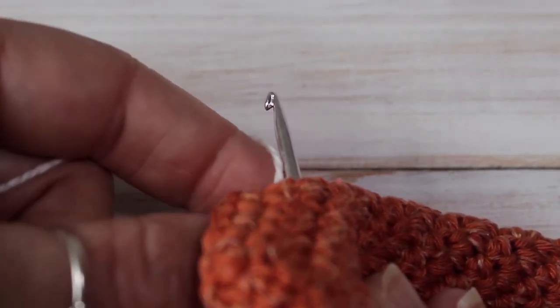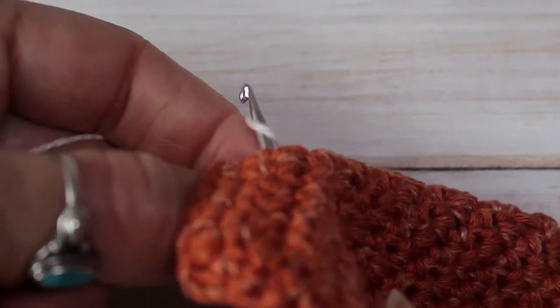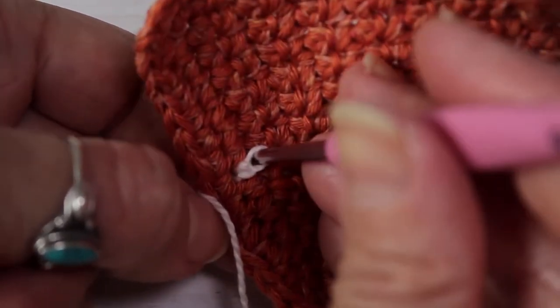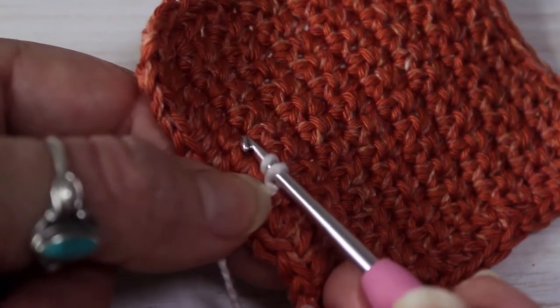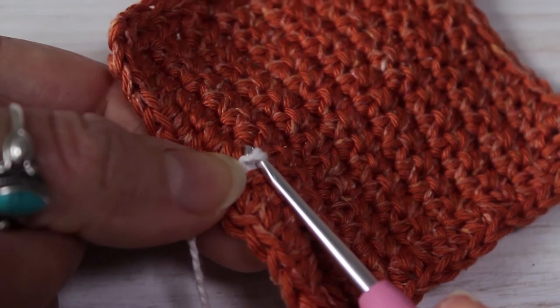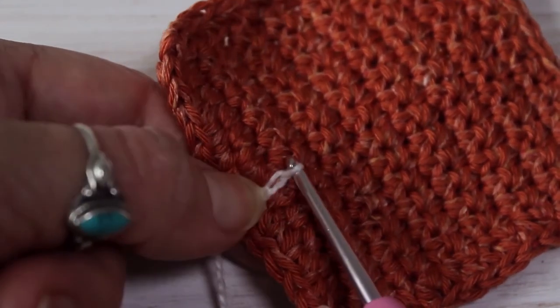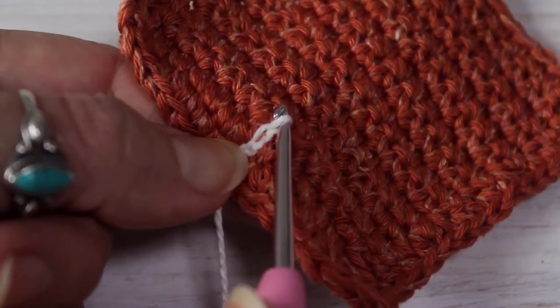I'm still holding the tail to anchor, and I'm going to collect my yarn around my hook and pull through to the front. We've got two loops on our yarn. Now just pull through the first loop and there is your first surface crochet — that's a slip stitch.